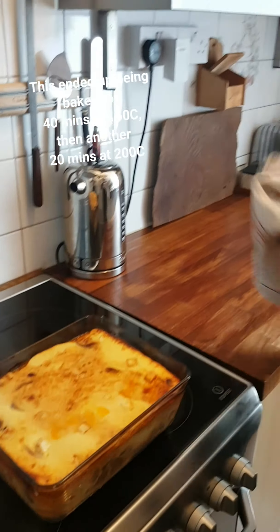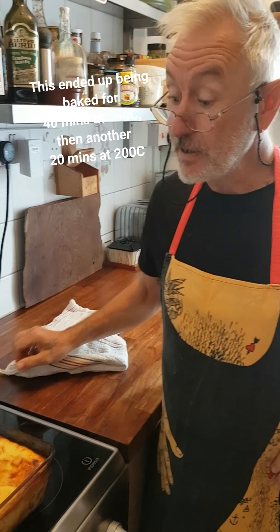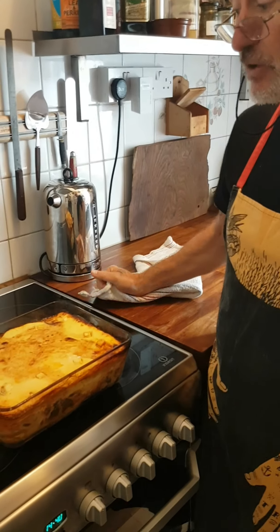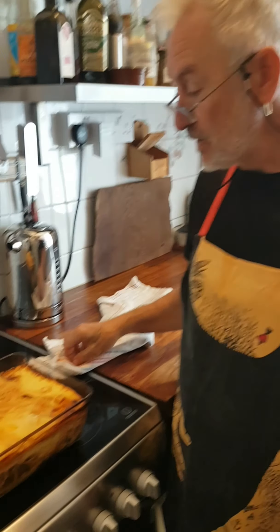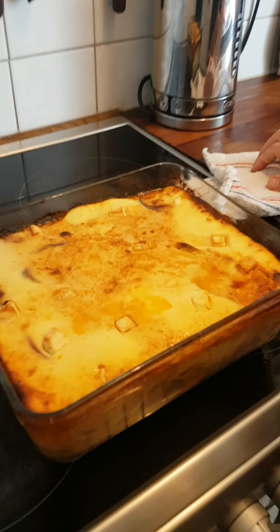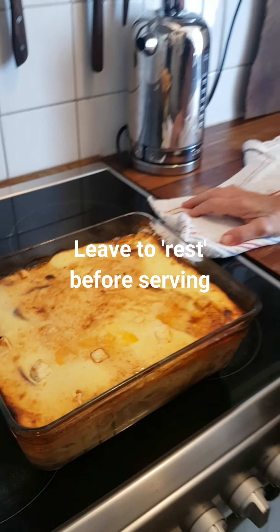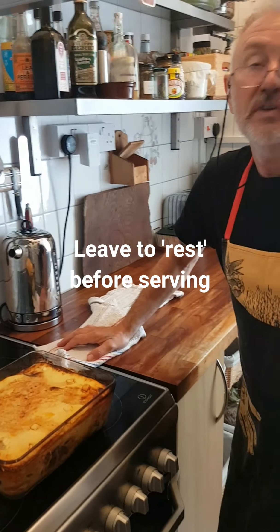After 40 minutes I came back and had a look and it needed a bit more browning, so I turned the oven up to 200 degrees and gave it another 20 minutes, and that's cooked perfectly. Now we're going to turn the oven off and just leave it to rest for about 20 minutes before we serve it.